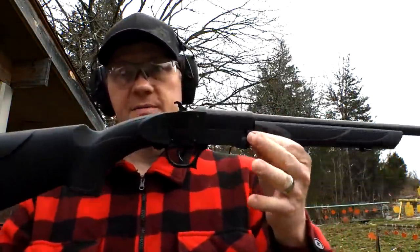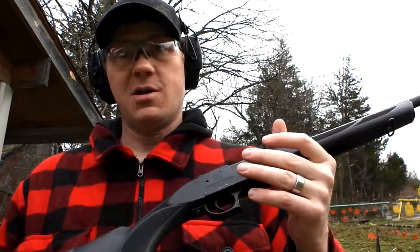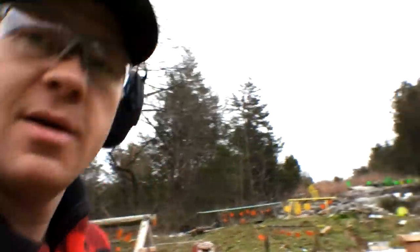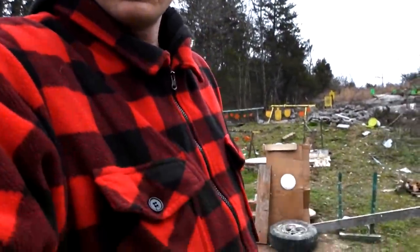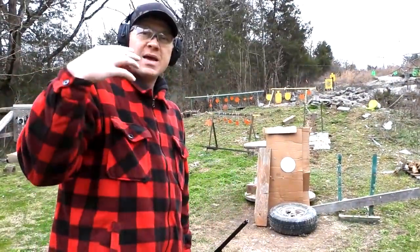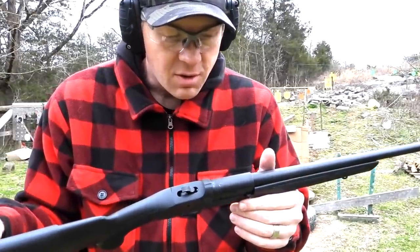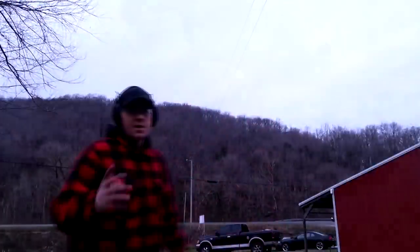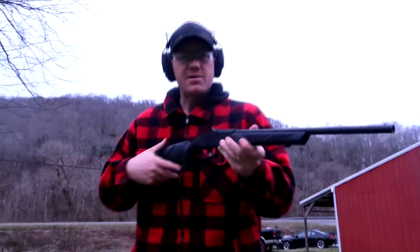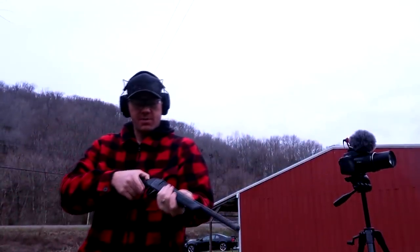This thing is cool — if .410 ammo was plentiful I'd absolutely say go get one, it's a whole lot of fun. Next, I've got a paper plate here. I'm going to go 20 paces away from that paper plate and I want to see the spread out of this thing. If we go after some squirrels in the woods, do we need to be three feet from them or could we take a crack at them at 20 yards? We're about to find out.